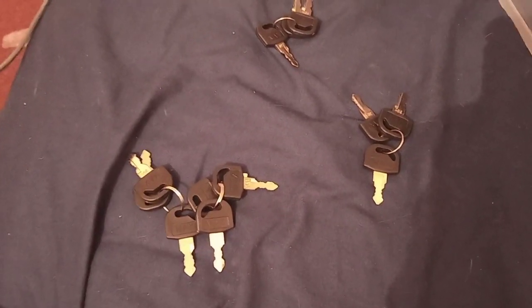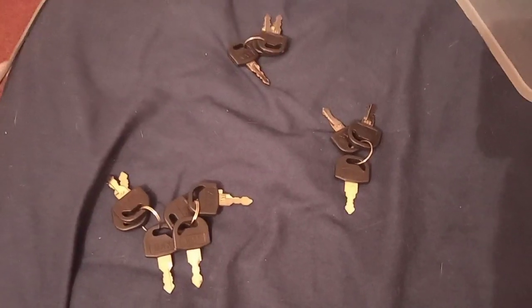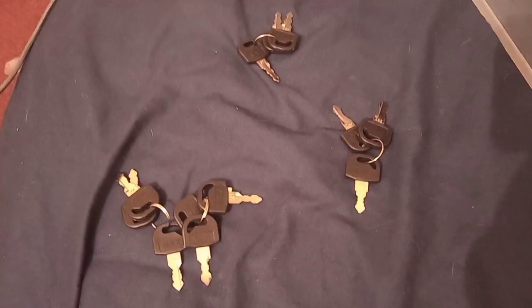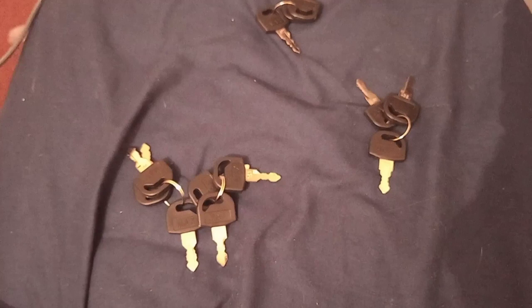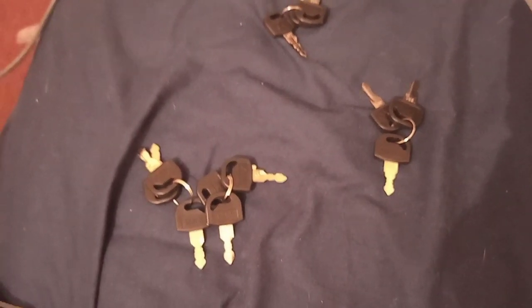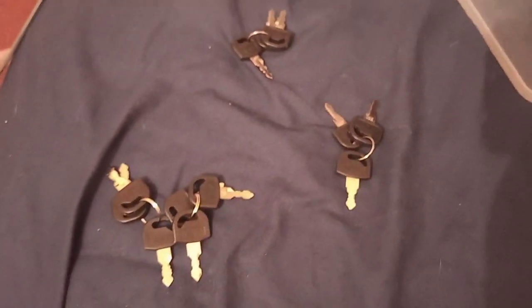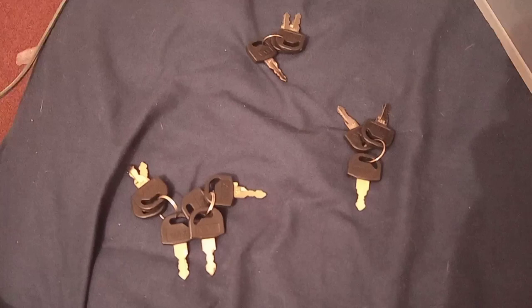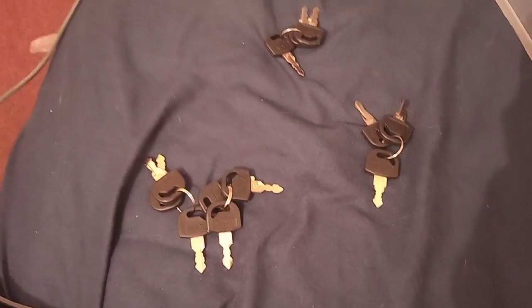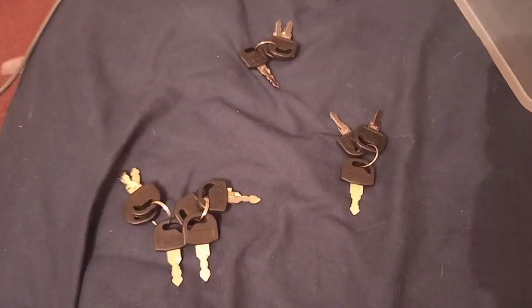I'm going to have to get a tiny hook for each viv and hang a key on each viv, because any lock I've ever gotten before this has been like a universal key — where if I get one lock and then a month later I buy another of the same brand, the keys work for all of them. This is the first time I've had actual individual keys. At least I only have four, not like 20 vivs. It's not necessarily a bad thing — it means the person next door can't just unlock mine. So yeah, make sure to take note of that.